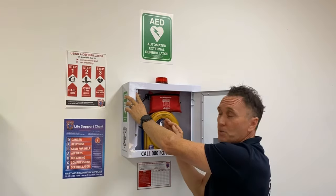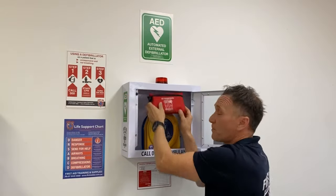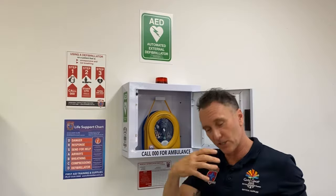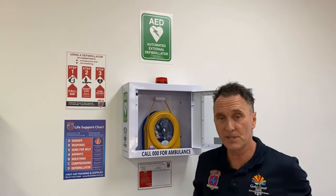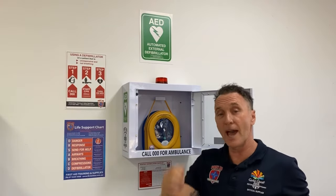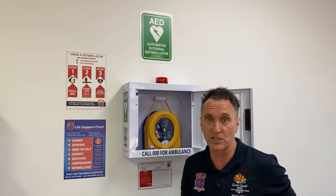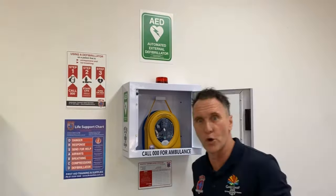We also have the patient prep pack which allows you to access the patient's chest with shears, gloves, a CPR face shield, and a surgical razor to allow you to remove the hair from the patient's chest so the defibrillator can work effectively.